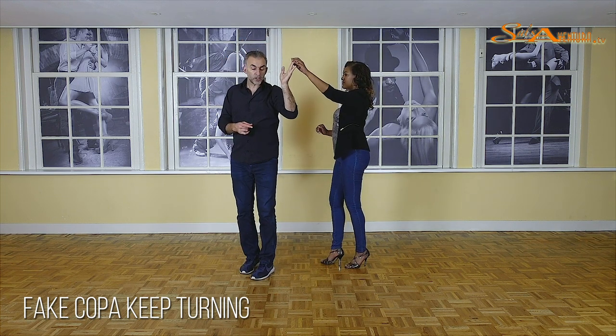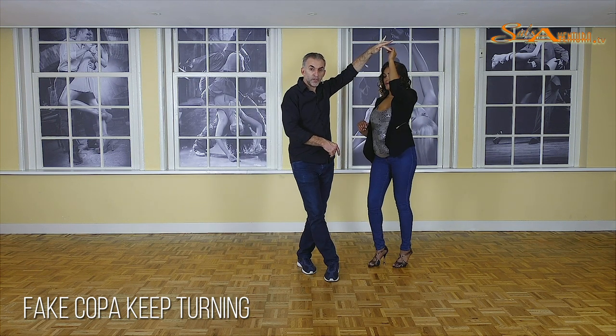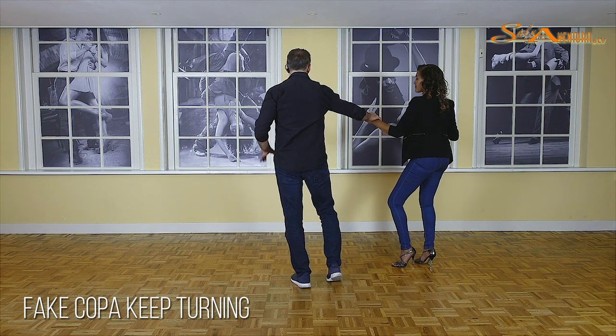As you could just see, guys, I'm going to turn her in on one. I'm going to cross with my right foot over my left on two, to get even more close. And now, guys, we are going to turn on our right foot on three, bringing your weight to your left foot. And now I can turn her in.